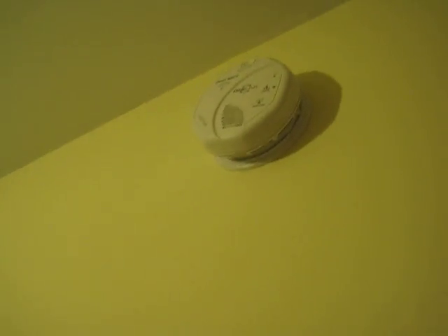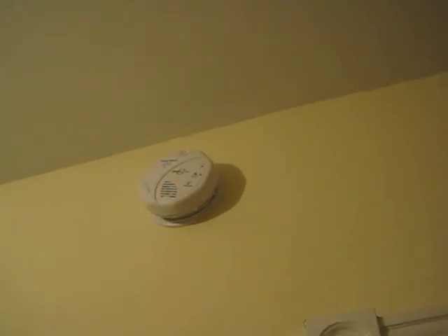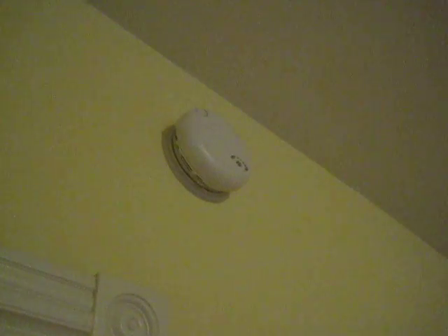We've got other detectors here — this is another wireless interlinking unit, but this one is hardwired. It doesn't know where it is, but you can hear the other units saying they're activated. This triggered unit is a standard hardwired detector — it's not a OneLink, but it is linked with the wired interconnect. I still need to program this one, which is why it's not sounding.